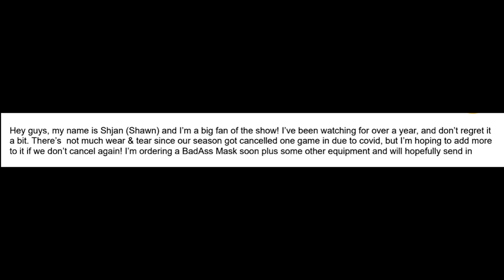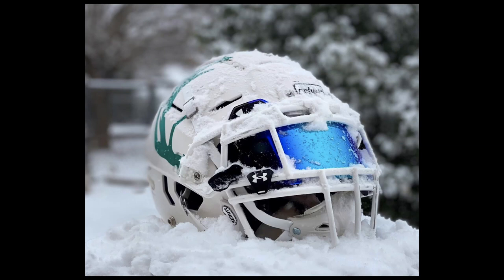Next up is Sean. He says, 'Hey guys, I'm a big fan of the show — been watching for over a year and doesn't regret it one bit.' There's not much wear and tear since their season got canceled after one game, but he's hoping to add more if they don't get canceled again. Hopefully you're back out there.